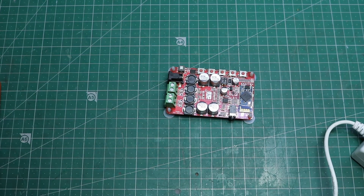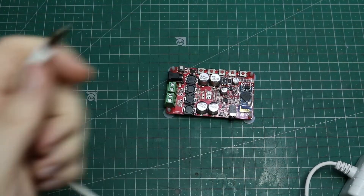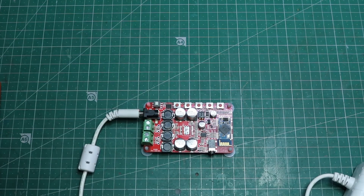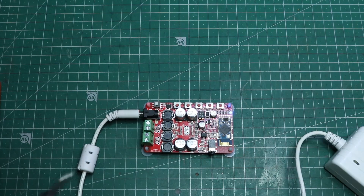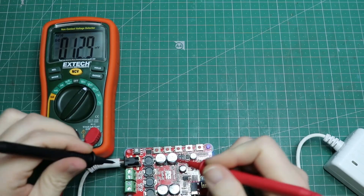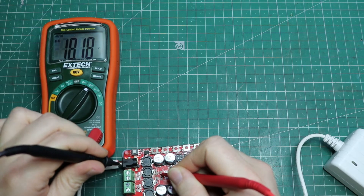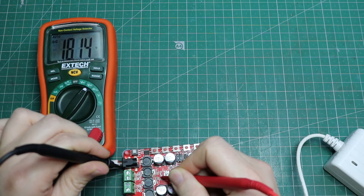So if we now plug this in to the board without the chip, let's see if it goes boom again. Yeah, we're good — we've got some lights, the power is working. On the multimeter, I'm going to measure pin 6 and pin 7, hopefully getting 18 volts through there. And pins 12 and 13 are getting 18 volts as well.